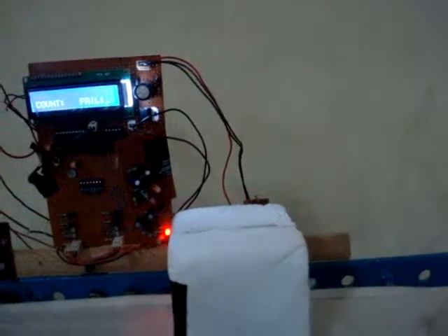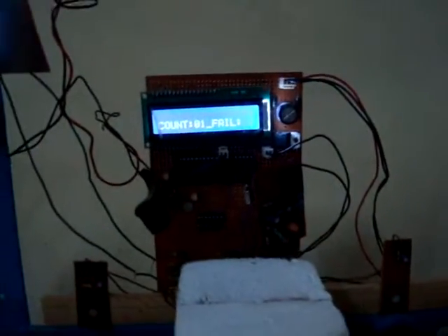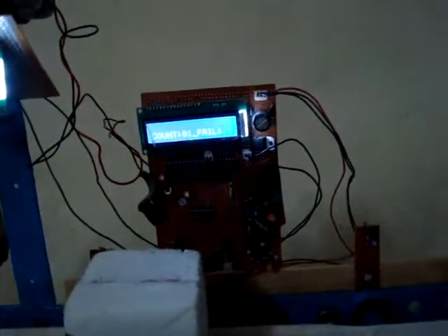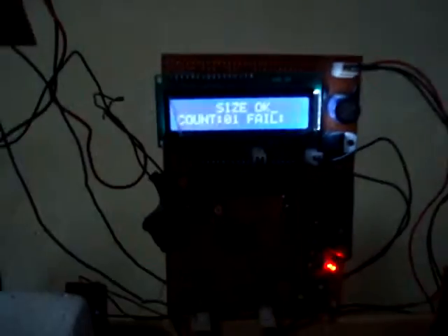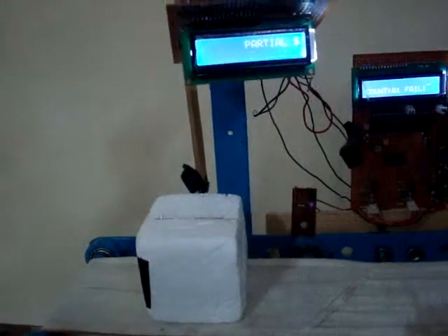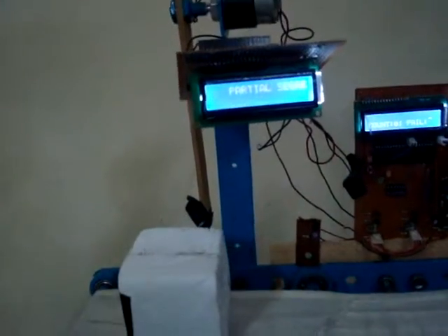Sensor one calculates the size of the object, and the count is displayed on the LCD. Now it moves toward sensor module two — the LED turns on — and the size shows as okay. Since it is of legitimate size, the object is allowed to pass through; no action is taken by the arm.